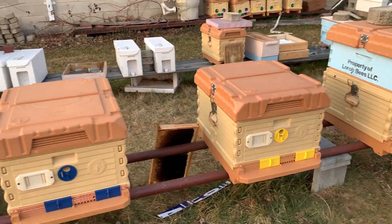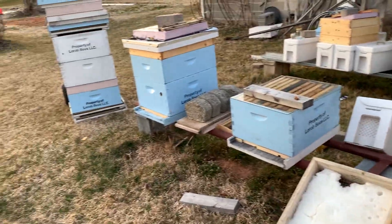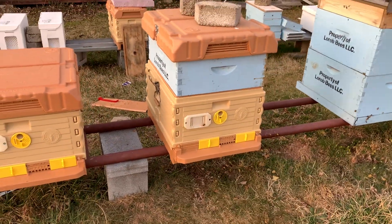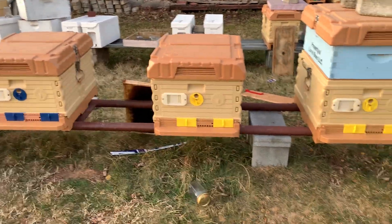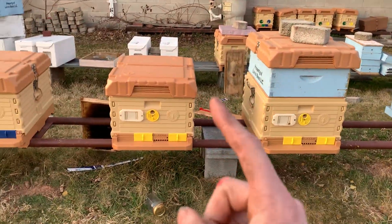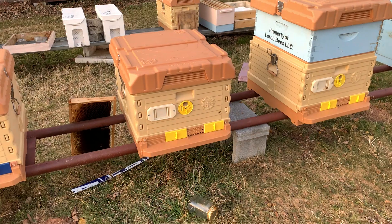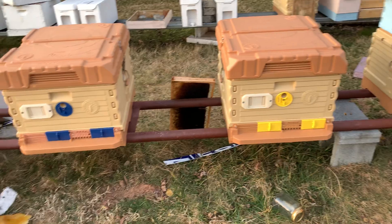Hey guys, I just want to give you a midweek update on the main yard. You can see I've made some changes — it's quite messy right now because I've been going through some things, but we have some upgrades going on in the B yard. I still have a couple more hives that I want to transition over. I really like these hives and I plan to go way more in depth with them as I get used to working them.